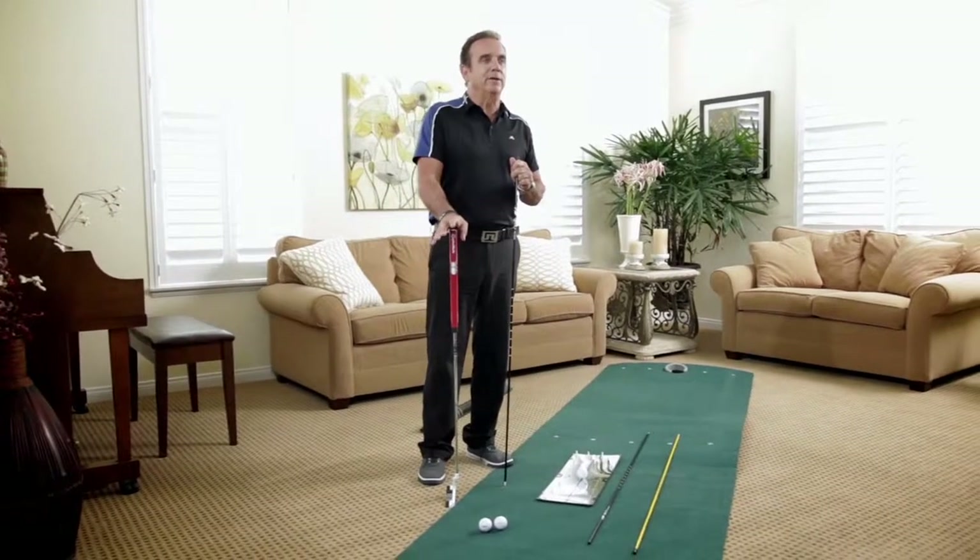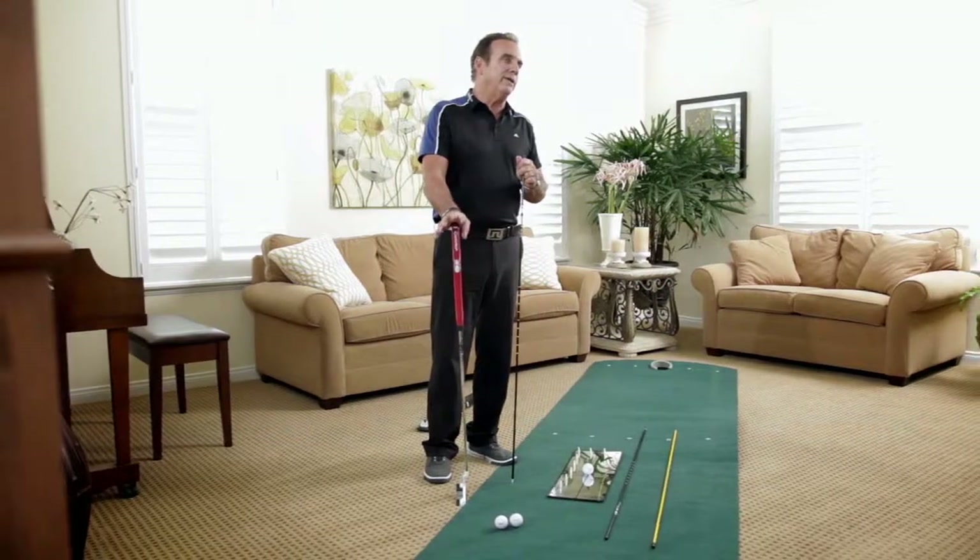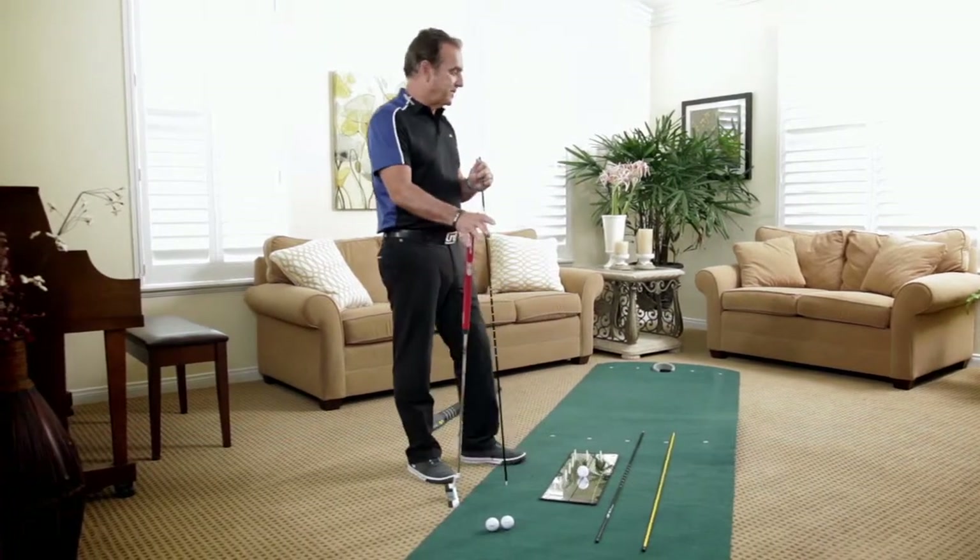Typically in putting, the most important thing is aim. Because you can have a perfect stroke and if you're aiming incorrectly you're gonna miss putts — it's that simple. The goal is to read a green and then get a specific spot where you want to hit the putt.